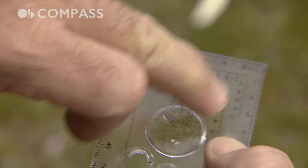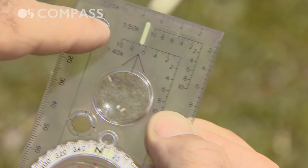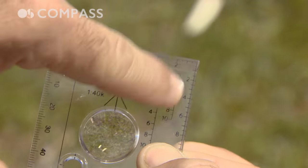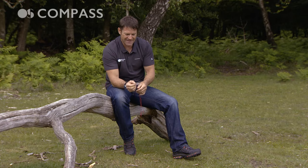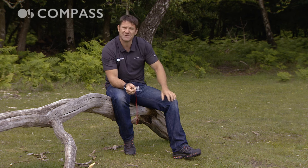Around the edge of the base plate we've got lots of different scales which can be used to measure distance and also to help you in forming your six-figure grid reference. And then last of all, right in the middle, we have a magnifying glass to help you see fine detail.